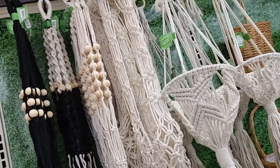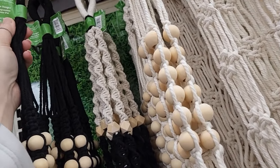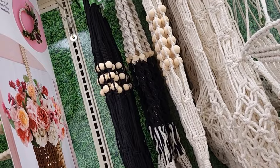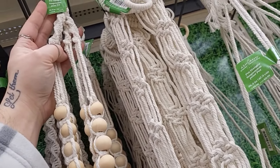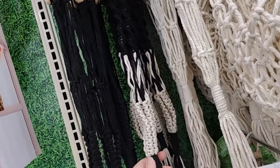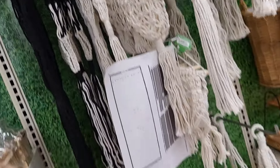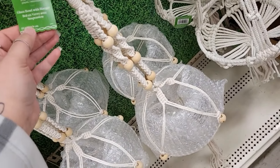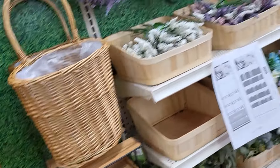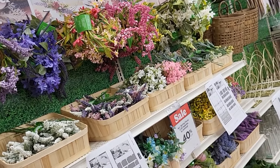There are a lot of little macramé pieces — these are beautiful. How much are they? Oh, they're only 8.99 — I'm really happy about that, and they're 40% off! This one's 9.99, and this one with the black and white is also 9.99. Then down here they have ones with a glass bowl hanger at 19.99, also 40% off. These are Offspring Floral Craft Supplies by Ashlyn — beautiful picks!